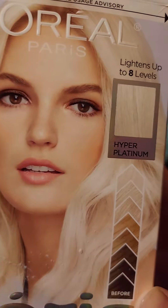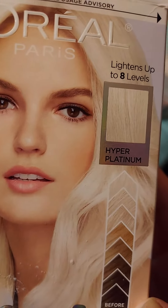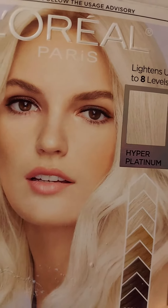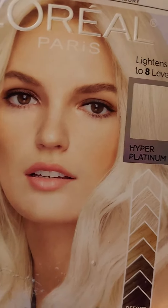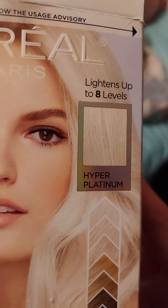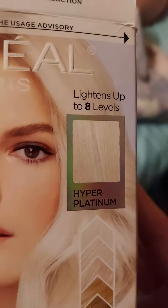Then you'll have hyper-platinum hair — like on this cover here, it'll look like that. That's what the hair will be like after the two-step process. You leave it in there about an hour and make sure to wash it out with the Fiera.